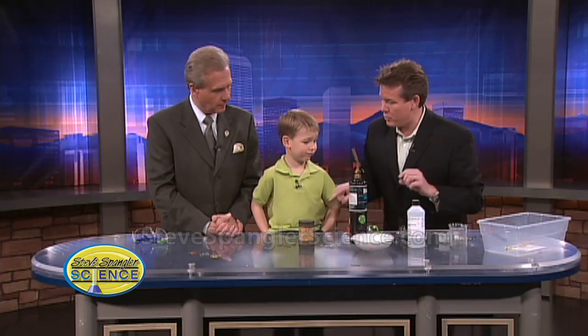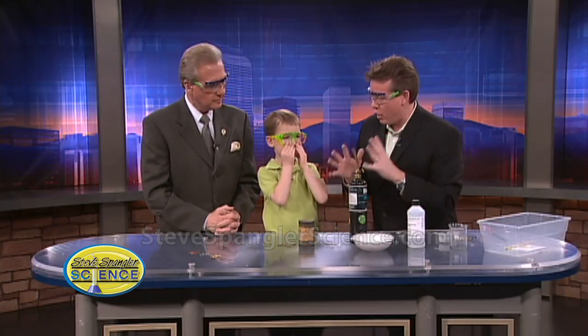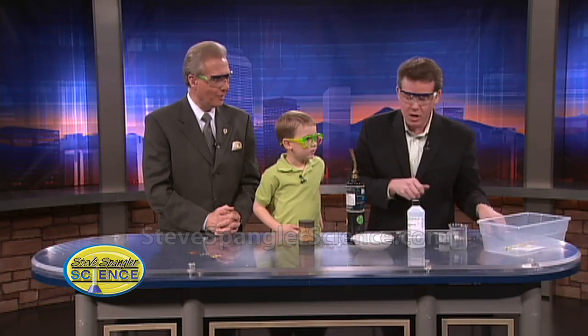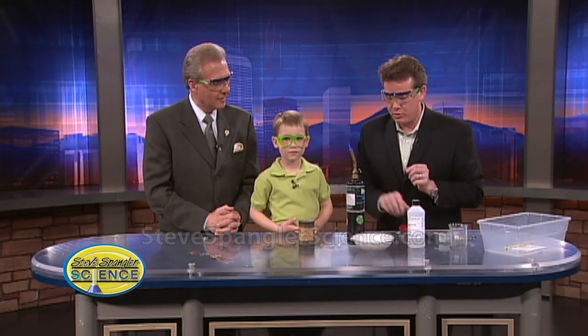Now here comes the cool part. You've got to put on your safety glasses for the cool part. Mark, what happens when you take copper and you mix it with zinc? It turns brass. It turns into brass — but it looks like gold. You're right. And the way that we have to do that is we kind of have to fuse it. So as teachers teach kids about alloys, this is what you would see here.